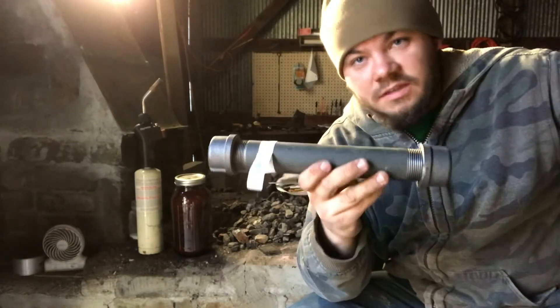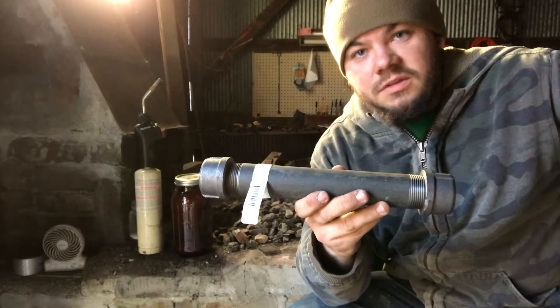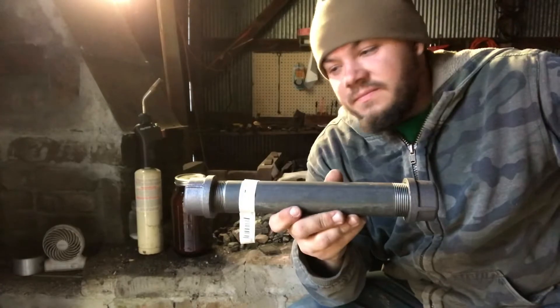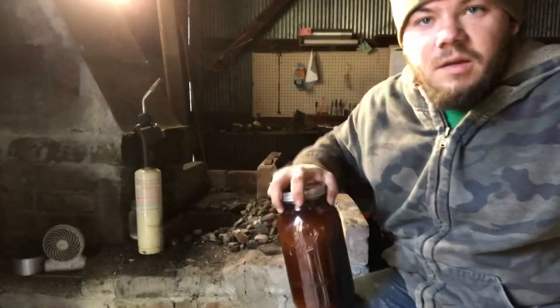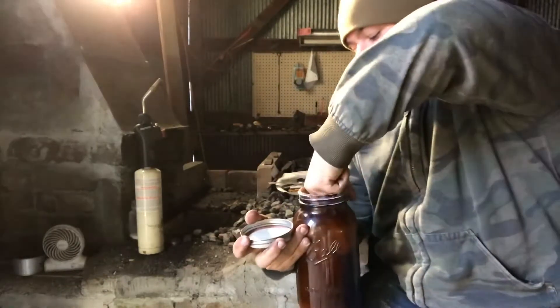With these threaded pipes, the threads are not airtight so they will vent just fine. I will not say you can't burst one of these, because I did in the making of this video — but that was my fault, and I'll tell you more about that later on.